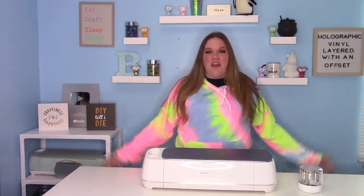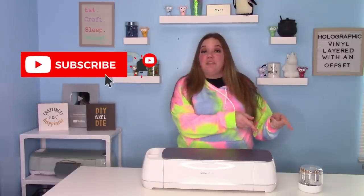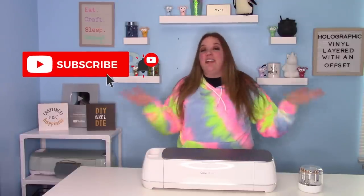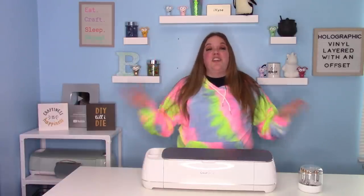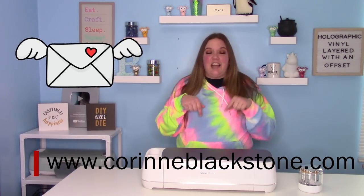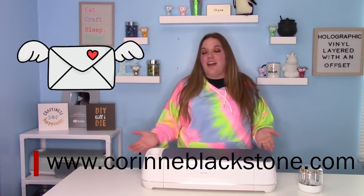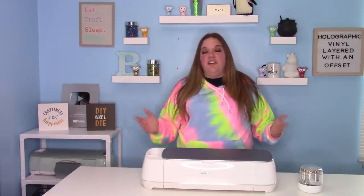Hey everybody and welcome to another Cricut Craft tutorial. Before we get started, be sure you hit that big red subscribe button down below. I would love to have you as part of my crafty family here on YouTube. Another great way to keep in touch with me is to sign up with my newsletter on my website linked down below. I send emails about sales and new videos and things like that.